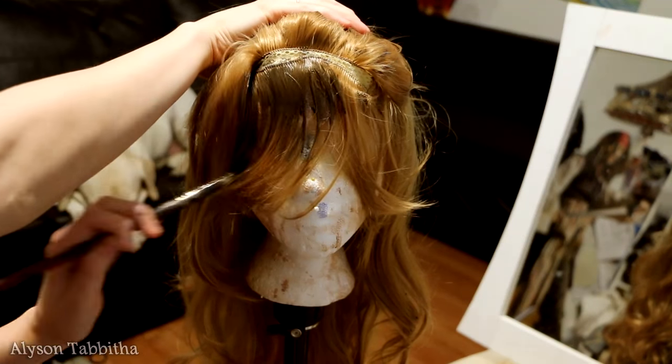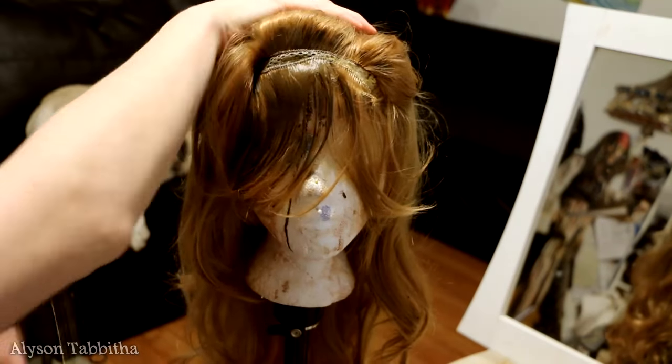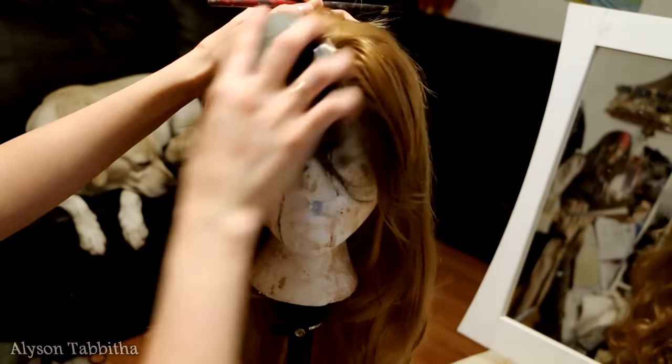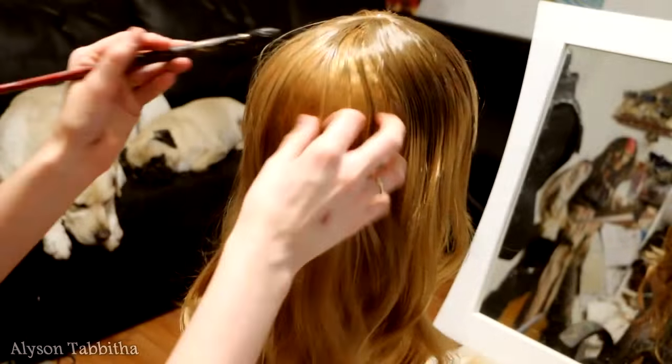Here I am coloring the wig to make it look more natural by giving it different tones, darker roots, and dulling the shine. I do this by mixing black and brown acrylic craft paint and watering it down so it's easier to work through the hair.